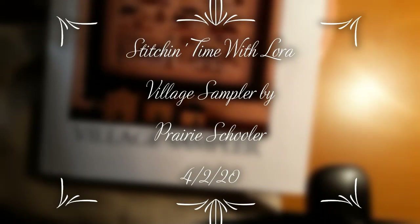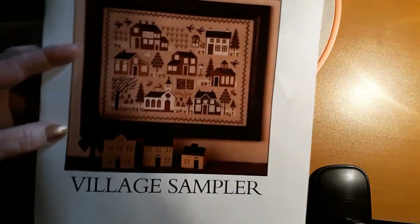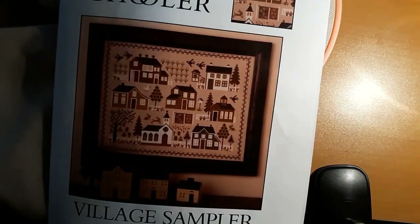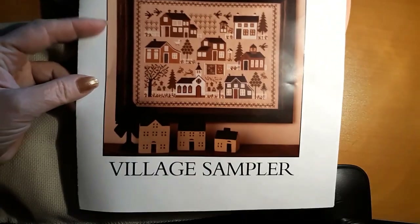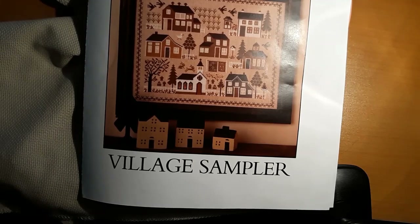Hello everyone and welcome back to my channel. This is Laura with Diamond Painting and Stitching with Laura. How's everybody doing? I hope everybody's having a good day. And today we are going to work on the Village Sampler from Prairie Schooler.